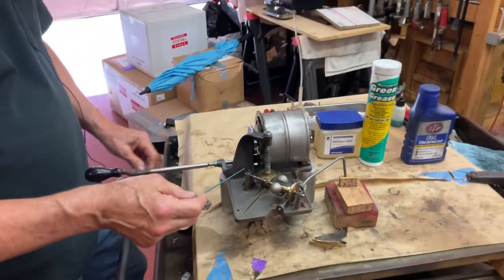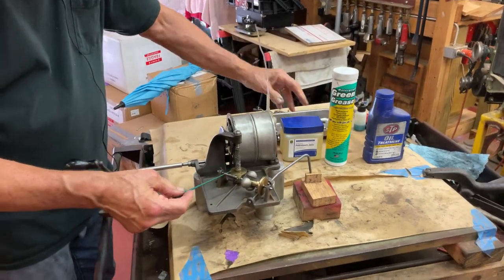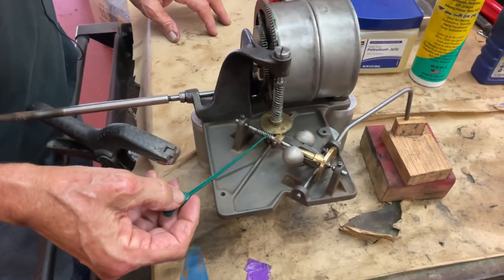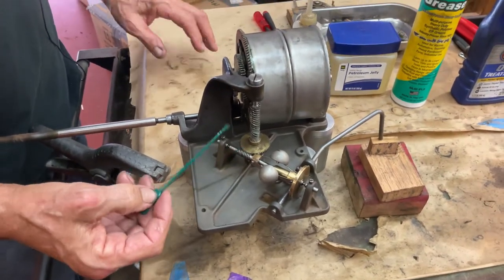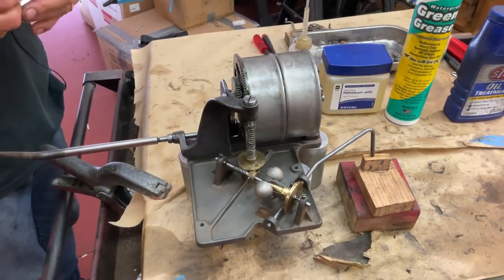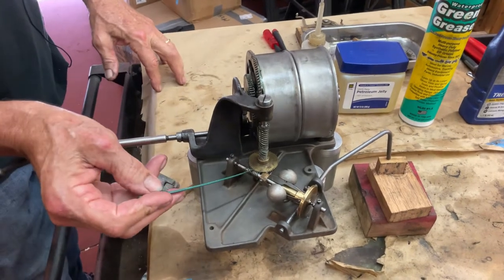Then I use a little bit of petroleum jelly on the governor gear right here on the shaft. You just put a little bit in here and it helps it run smoother. That's the only product that Victor said you should use on your machines. Green grease is too tacky for that.